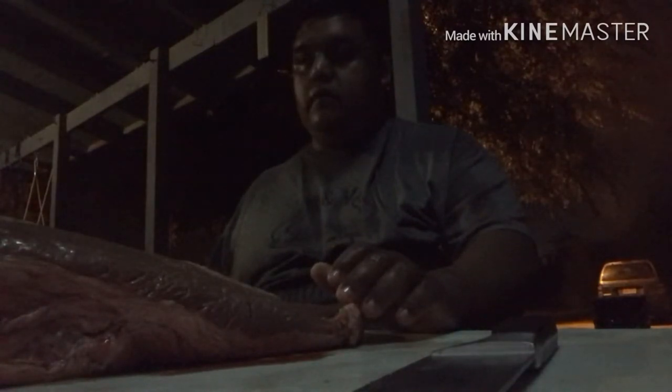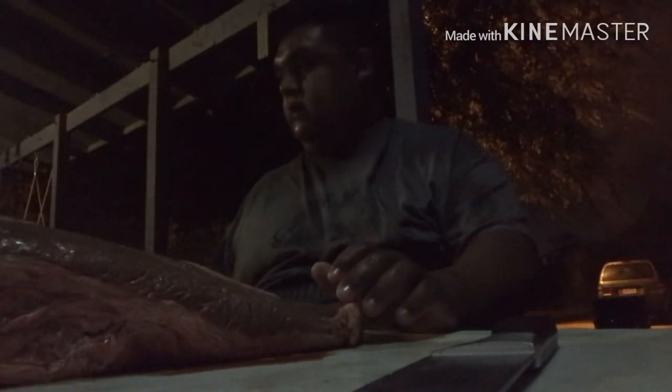I'm out here this morning at 2 a.m. getting these briskets prepped up. I got a graduation party to do this afternoon, trying to get it all going. We're gonna be throwing five briskets on — two on one barrel and three on another barrel pit.